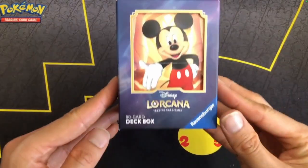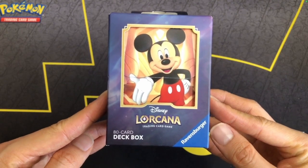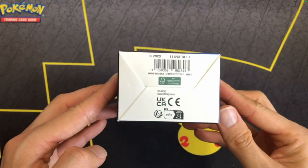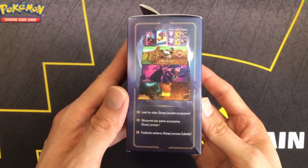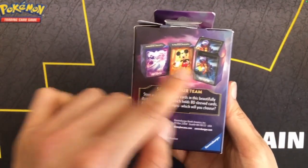Hi, Supreme Club here, taking a look at this official Disney Lorcana deck box. It's advertised to hold 80 cards. This is what it looks like packaging-wise. There are three options, this one being Mickey, but there's also Captain Hook and Elsa.